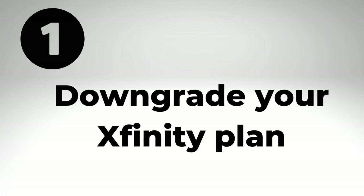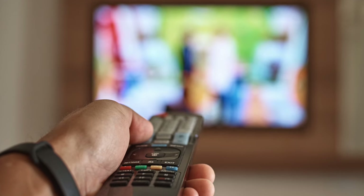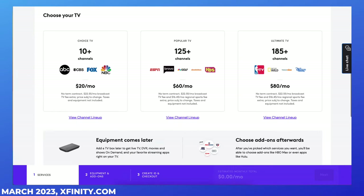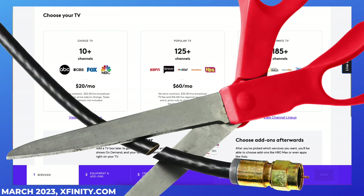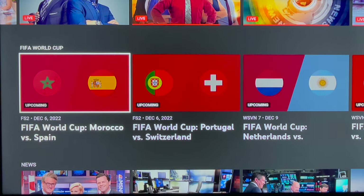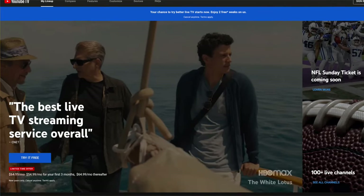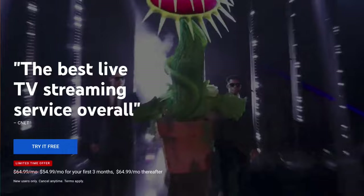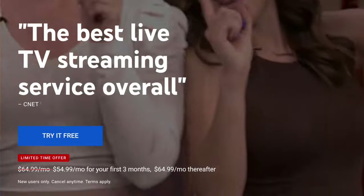Number one is to downgrade your Xfinity plan, and I'm going to talk about both TV and internet service here. If you are still paying for Xfinity TV service, the best way to lower your monthly bill is to cut the cable TV cord and switch to streaming. You can always keep your internet plan with Xfinity. YouTube TV is my top recommendation for first-time streamers. The service offers more than 100 of the most popular cable TV networks and also your local stations for a price that's typically cheaper than cable.